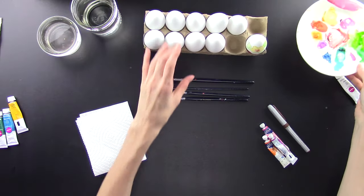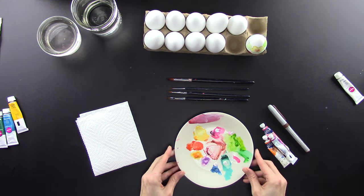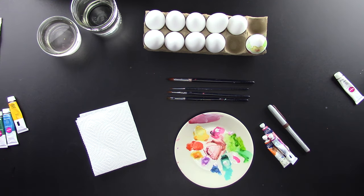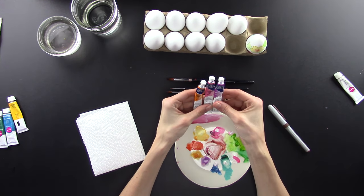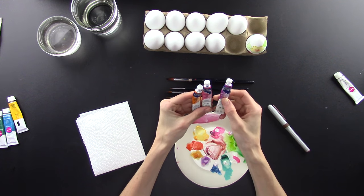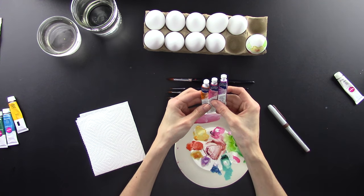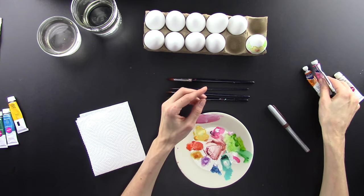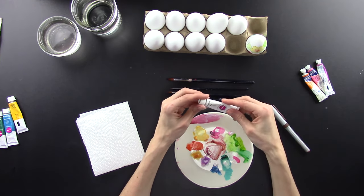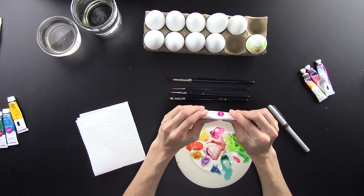The first thing I'm going to do is choose my colors. I want you to choose whatever colors you want for your eggs. The colors I used were cobalt violet, permanent rose, and cadmium orange, so you can choose those colors if you want.